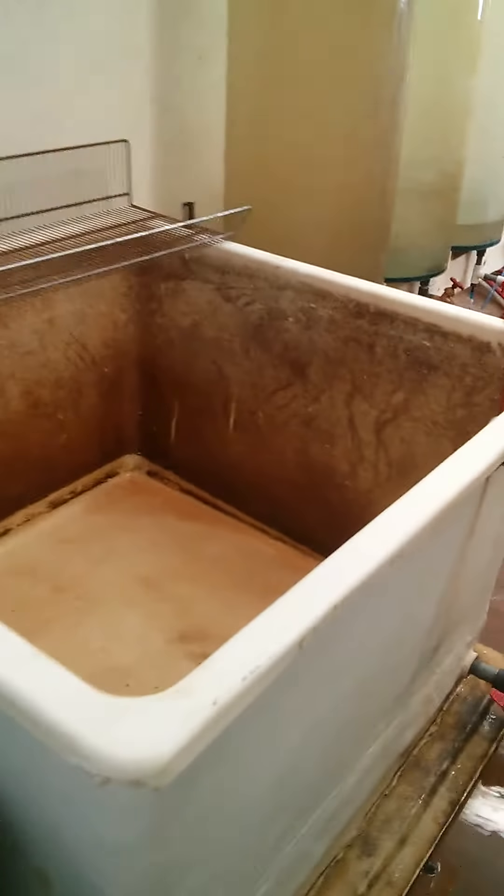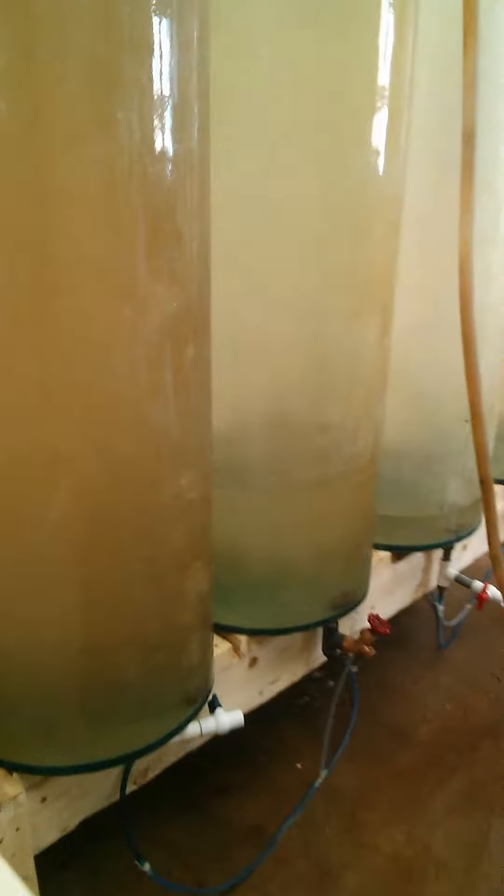We have another tank in here now. This one is going to be filled up this afternoon, and we'll be using this as a tank to warm water up. We have that one there filled, filling another one, so this bank here is going to be filled and getting ready to go.